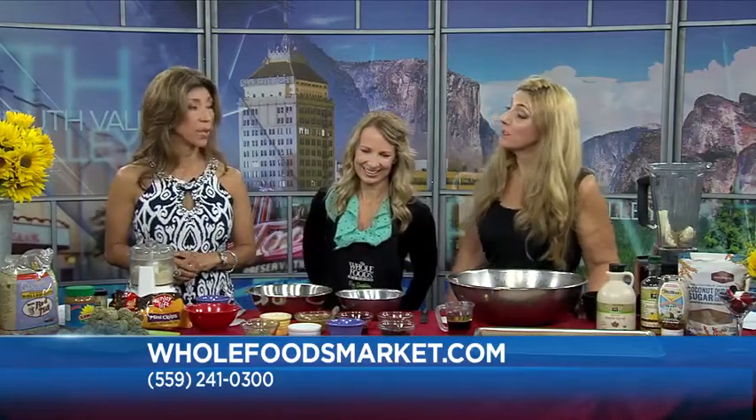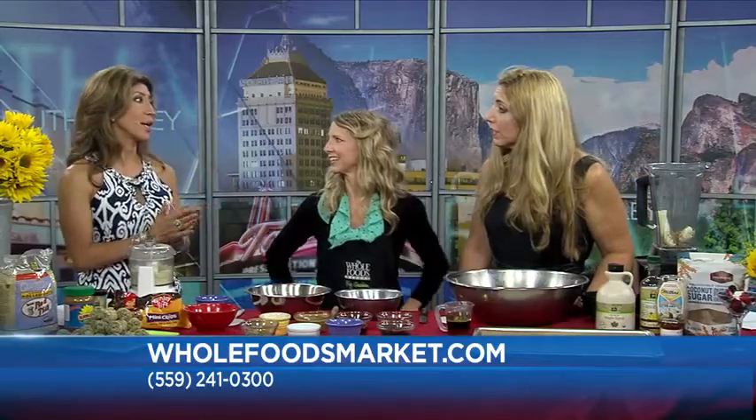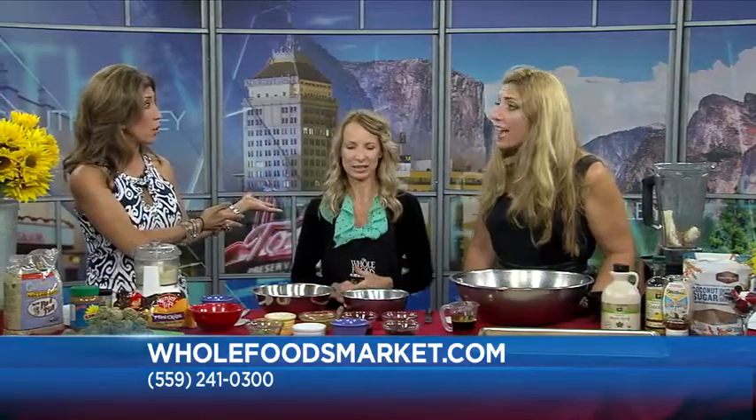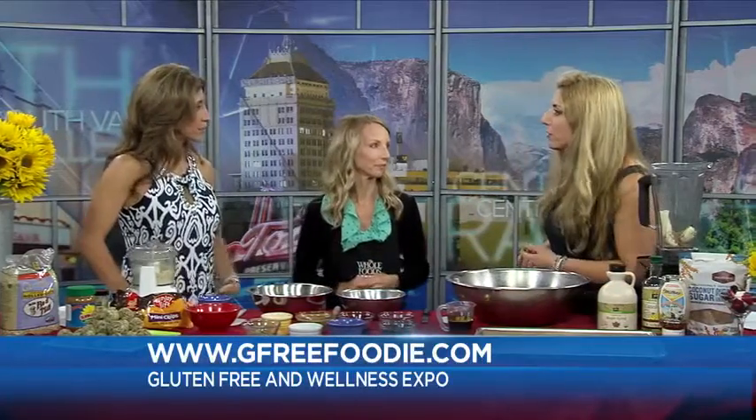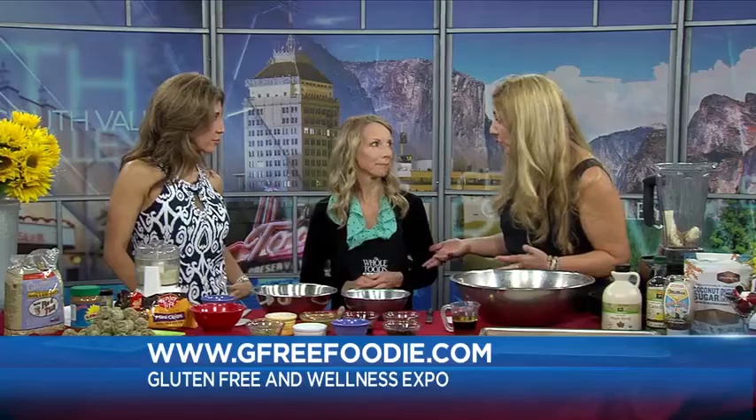Kasey, the Wellness Expo is coming up — this is very exciting. I remember talking about it several months ago, and here we are. It's this month, September 27th, from 10 to 4, and it's free for people to attend at Whole Foods.